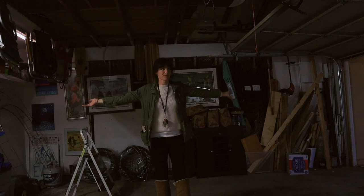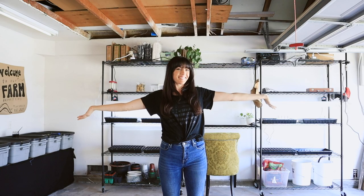Well, hello and welcome back to Good Life. Over the course of the last month, I've had several existential crises as I've transformed this garage into this.